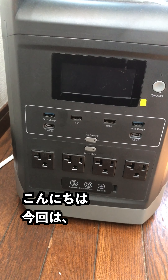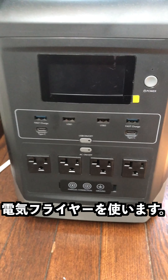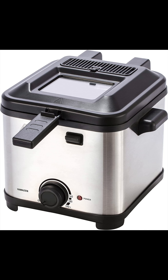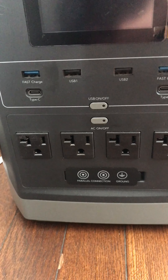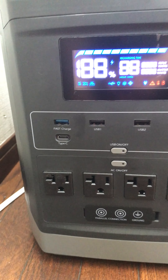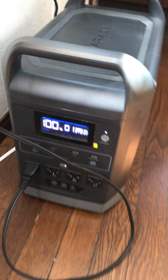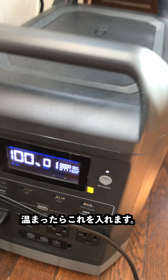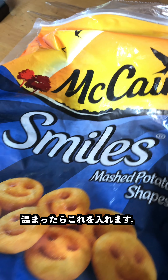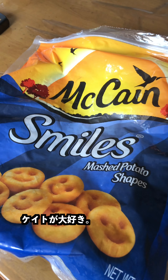Here we are with the battery. I'm going to use our fryer to make some potato smiles. Let me turn this on — we just finished charging it with the sun, powered up to 100%. Nice. I'll go ahead and turn this on and wait until it gets preheated, and then we are going to cook some of these.